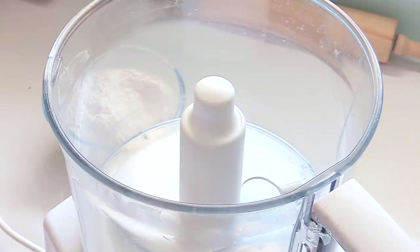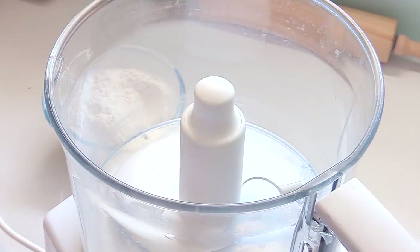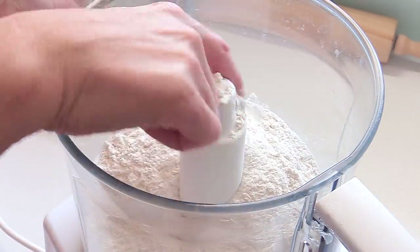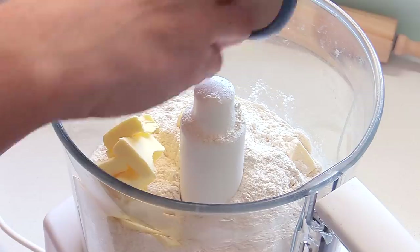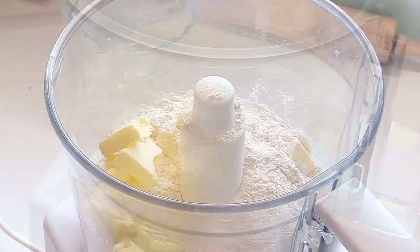We're going to start straight off by making the crust. As much as you can do your pastry by hand — I've got a video on this, link in the video description — I always think that using a food processor is really the easiest way. So what you do: you take all of the flour, I'll put the ingredients in the video description, and you follow by putting in all of the butter. We're going to whisk this a little bit to mix that butter and flour together first.